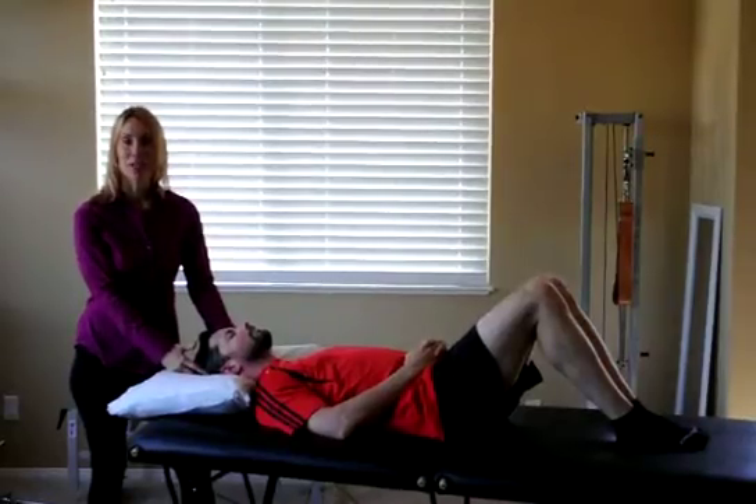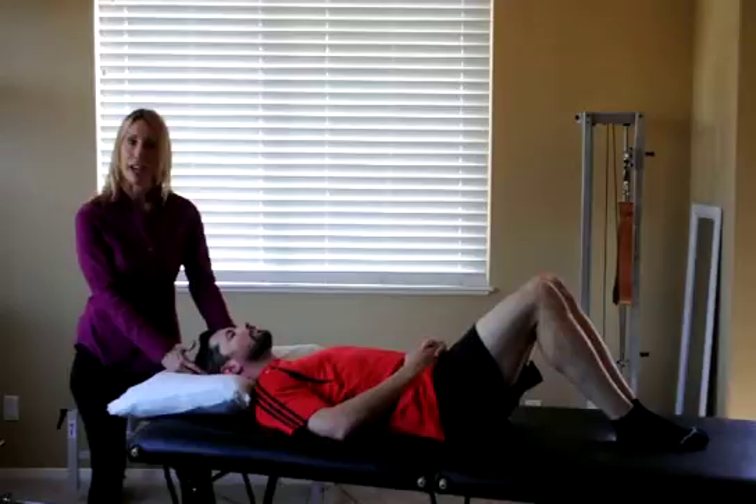Hello, my name is Catherine Dahl. I'm representing the Ola Grimsby Institute, and today I'm going to demonstrate a mobilization at the atlano-occipital articulation in distraction.